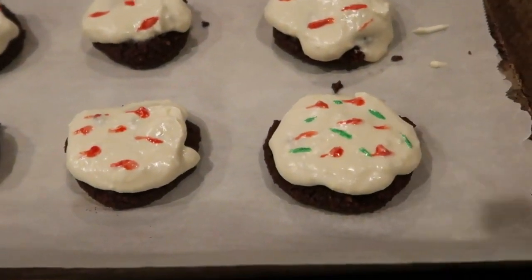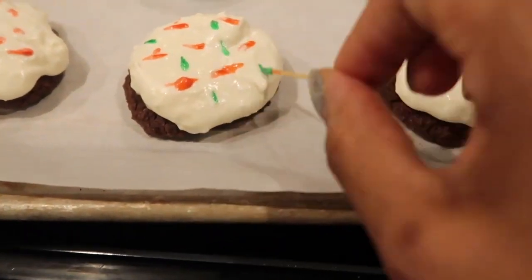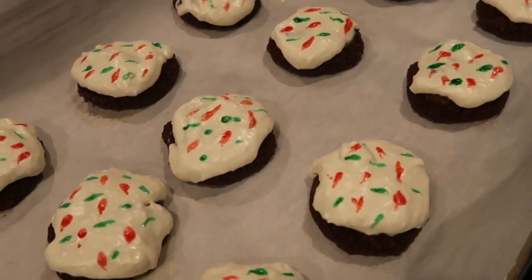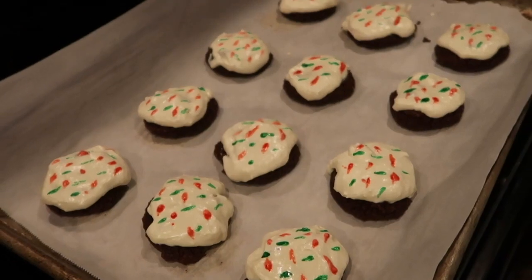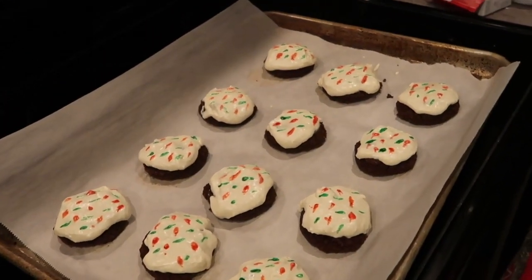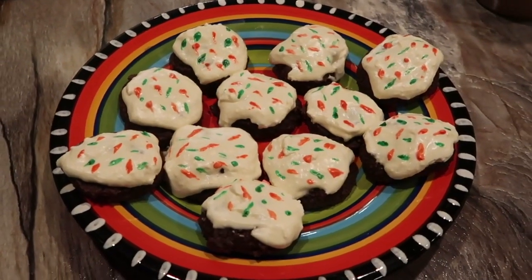This recipe called for low carb sprinkles, but I didn't have any, so I took some of the leftover frosting and mixed it with two different food colorings — red and green — which made it a holiday cookie that resembled having holiday colored sprinkles on top. I love the way this turned out, and these are really delicious. I store them in an airtight container in the refrigerator and they're a really nice snack when I want something sweet.